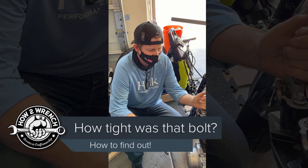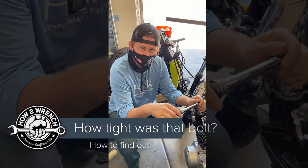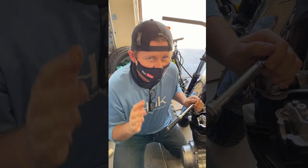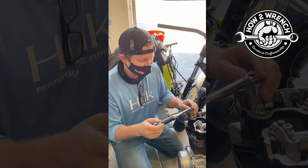If you've ever run into this where you're starting to work on something and you're like, 'Oh man, that feels really tight,' there's a way that we can find out how tight something is without crazy calibration equipment — and that's simply our torque wrench.